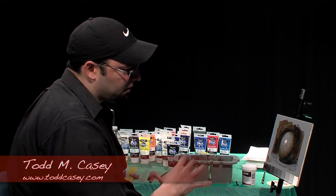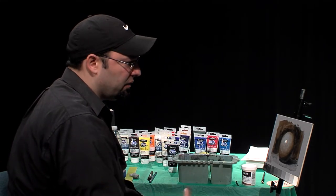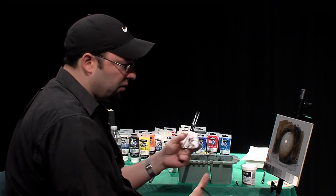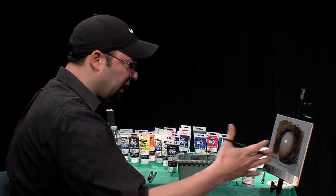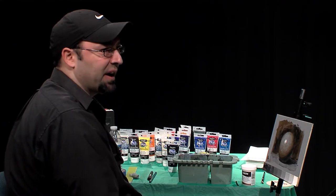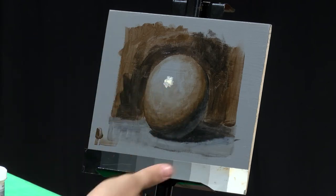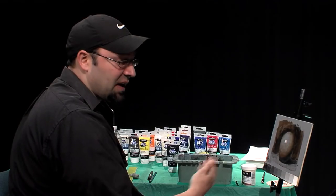In the first show, what we talked about was a very indirect way of painting. It ties back to the old masters, the Renaissance painters, and all the way taken up through the French academics like Bouguereau and Jean-Leon Jerome. Those are an extension of where I got my training from — it was a lineage passed down. One of the things they would do would be a monochromatic underpainting called a grisaille, which means to set up your value structure so you can use it as a guide for the next layer of paint — kind of the finish layer. That's what I did on the first show.